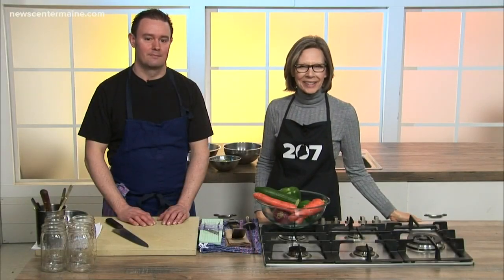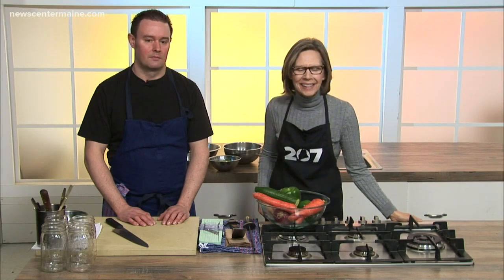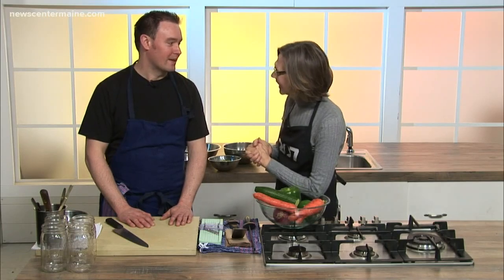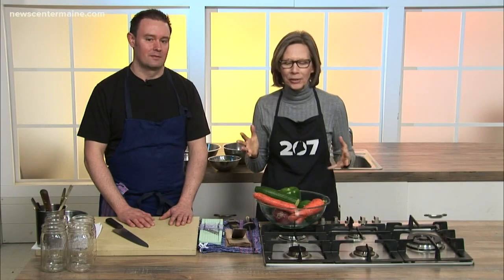We are in the 207 kitchen at O-Main Studios with Ben Hastie from Thistlepig in South Berwick. Welcome, Ben. Excited to be here. Thanks for joining us. Today we're going to show you how to make your own homemade refrigerator pickles, or whatever vegetable you want to try doing this with.